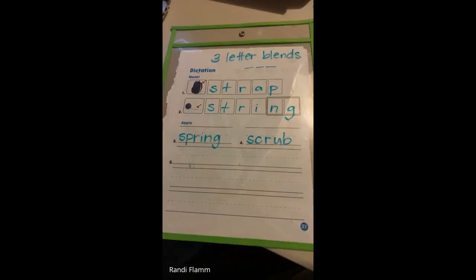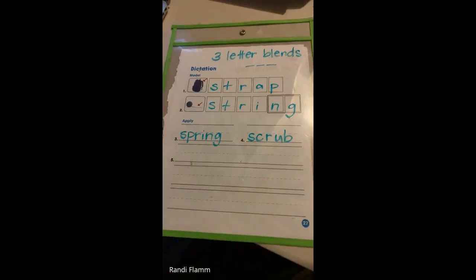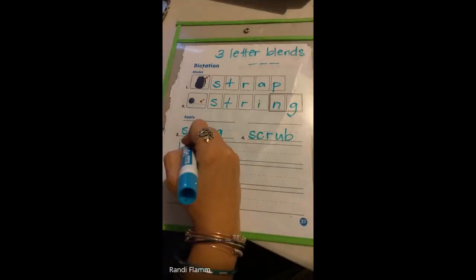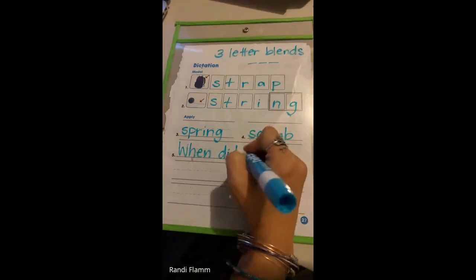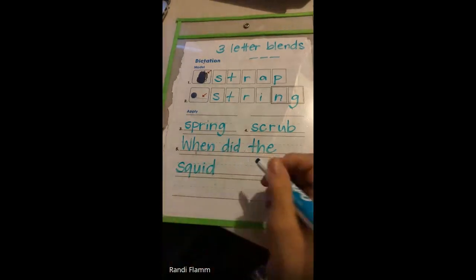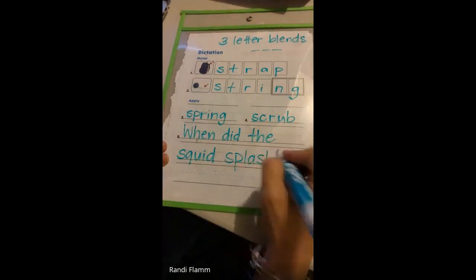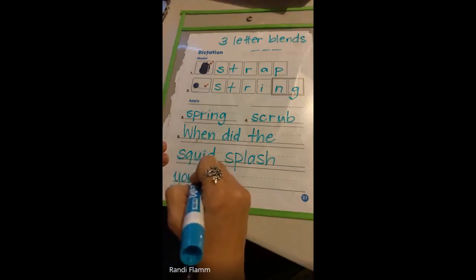The sentence this week is super fun — it's kind of silly too. We're going to write it next to five all the way down. It says: when did the squid splash you? 'When' is from last week, W-H. When did the squid — S-Q-U — that's our three-letter blend. When did the squid splash you?